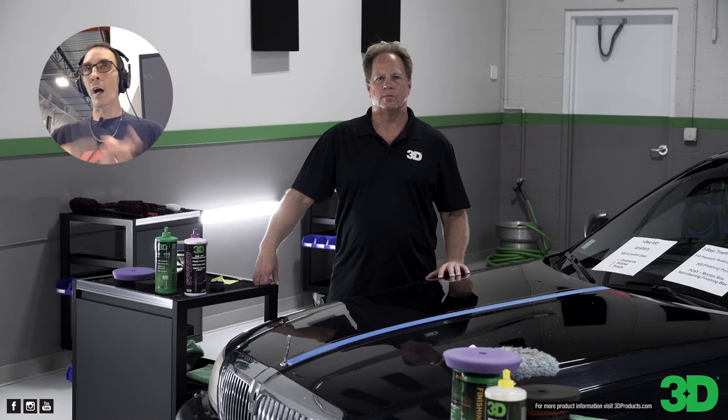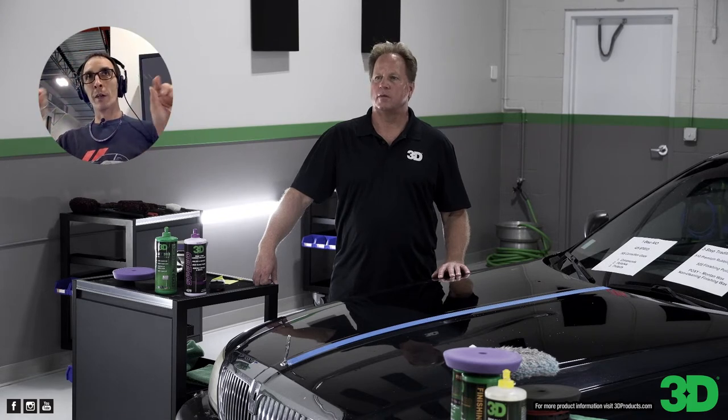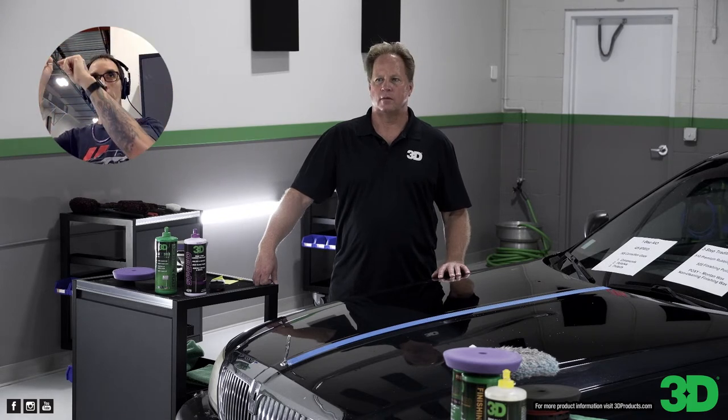Wherever you guys are at in the world, if you're not in the United States, give us a little shout out — we love seeing where all you guys are at. What we're going to do is put a map of the world on one of our walls, and everywhere that we've touched, we're going to put a little pin in. So it'll become a wall of pins.